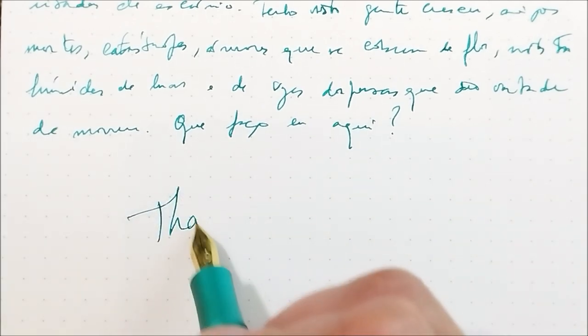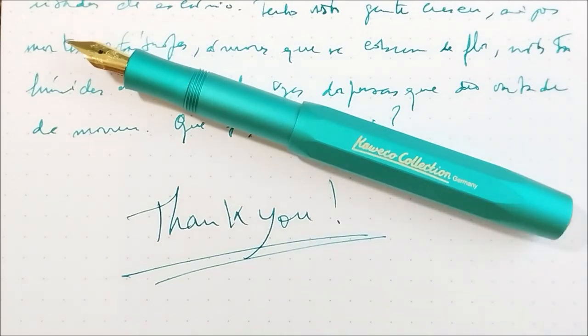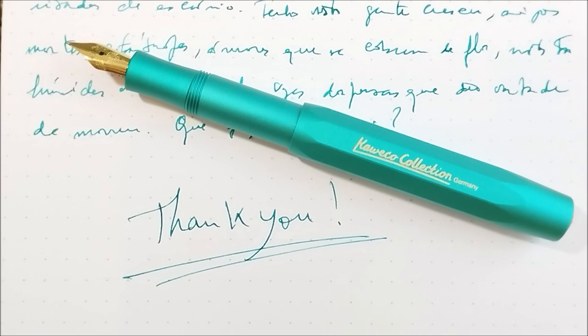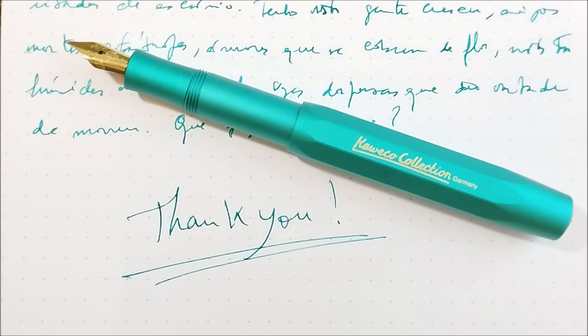This is all I have to show you. Thank you all for watching and for continuing to watch my videos. Thank you to Caveco for sending me this pen for review. If you like my videos, please share, like, and subscribe. Don't forget to join the Facebook group 'Caveco Collectors and Users' — you can request membership and I'll accept you within a day or two. The group is growing with lots of photos for comparisons and content about all kinds of Caveco pens, not just the Sport or modern fountain pens. I hope you enjoyed this video and I'll be back soon — bye!